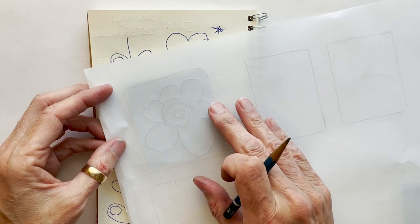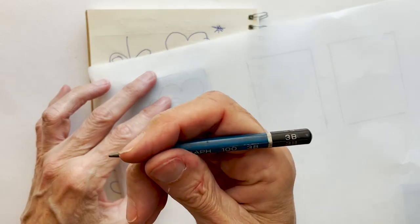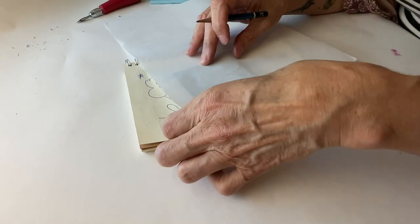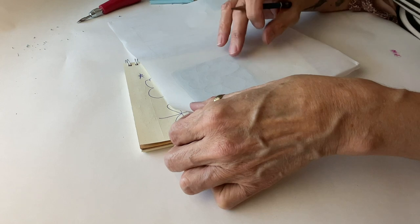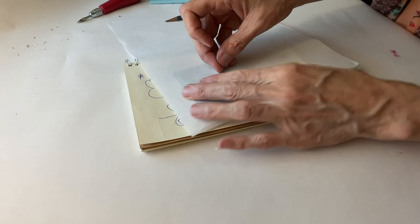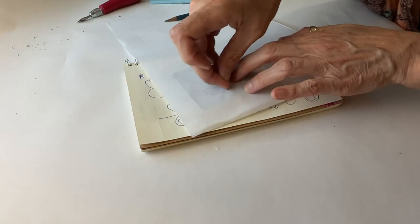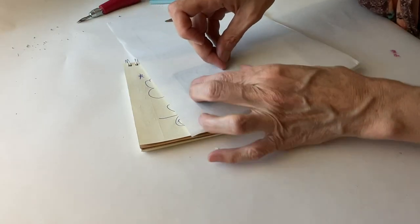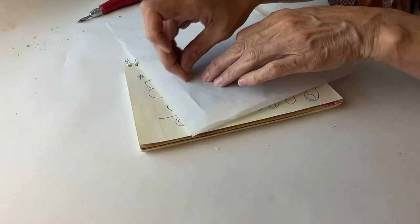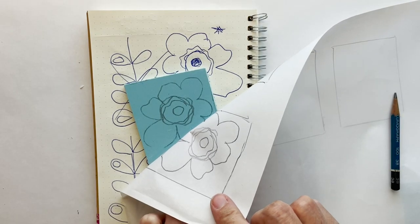I've drawn it with a soft lead pencil — I'm using a 3B, but you can use the softest lead pencil that you have. Then I'm going to line it back up onto the carving material, making sure nothing's going off the edges, and I'm going to use my fingers — specifically the flat part of my fingernails — to burnish the graphite onto the carving material. I'll hang on to it, lift it up, and I can see where I've missed a spot, but I've got plenty of information there, and it's that easy.